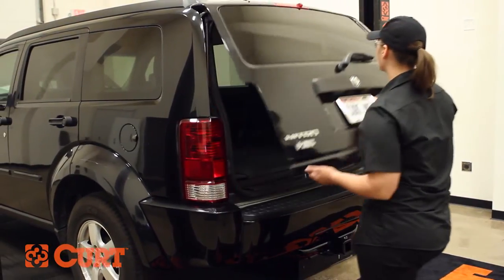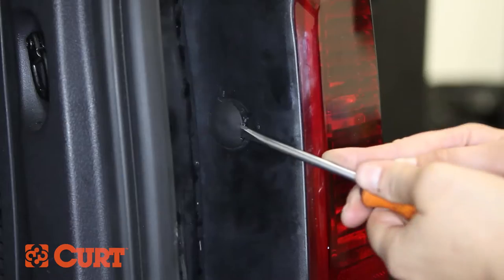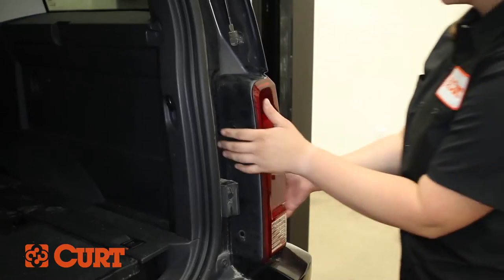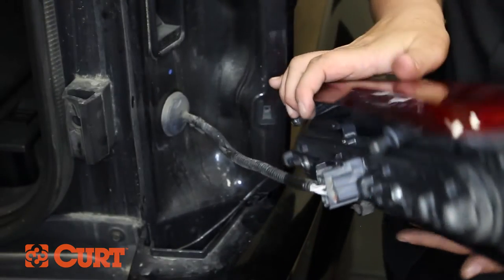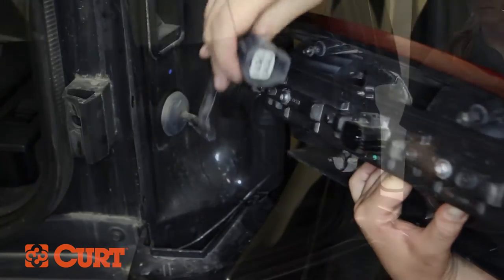Open the tailgate. Remove the two fasteners holding the taillight assembly in place. Carefully remove the taillight assembly, taking care not to damage the alignment tabs. Separate the vehicle's taillight wiring harness connectors and place the taillights out of the way.